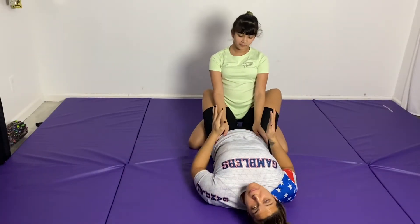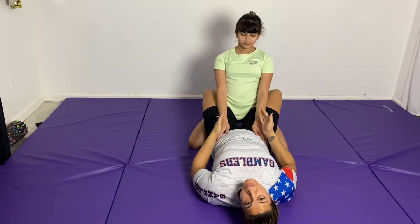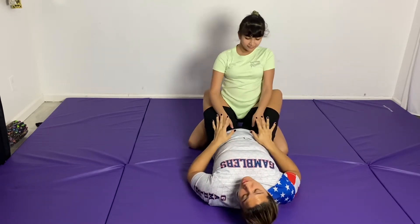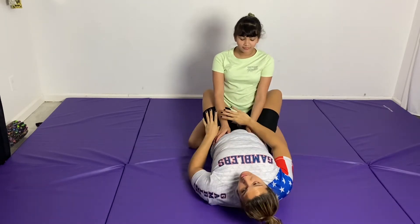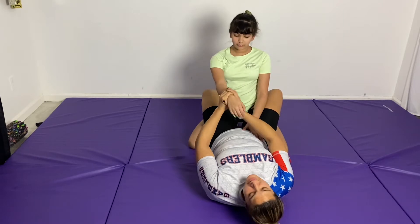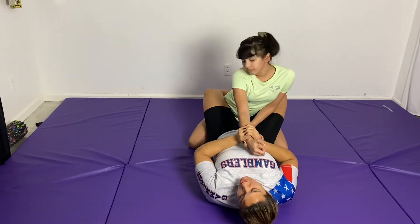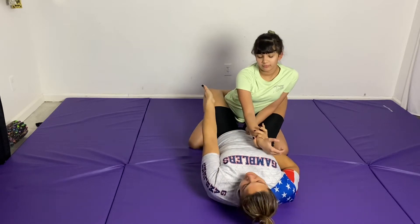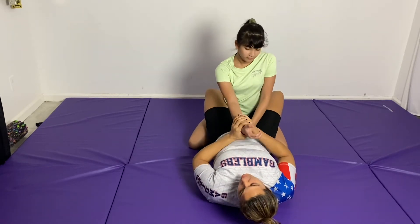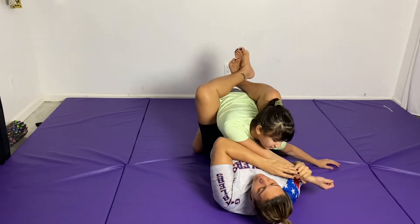Starting from my close guard, most likely the person is going to be postured up with their hands on your hips, looking to try and start to open the guard and pass. So I'm going to grab one arm — I'm going to grab a two-on-one grip. At the same time that I pull her towards me with my arms, I'm also going to be bringing my knees to my chest, which is really going to make her base come forward. So I pull and bring my knees to my chest all at the same time, pulling her forward.